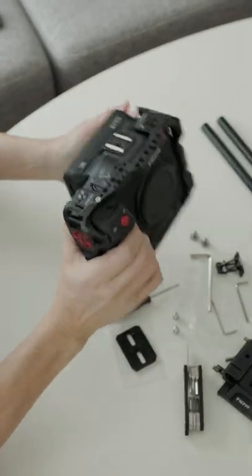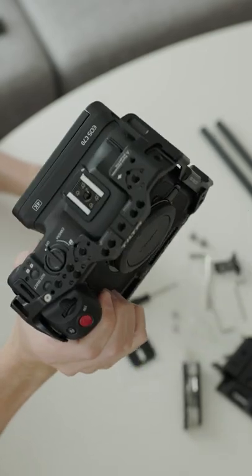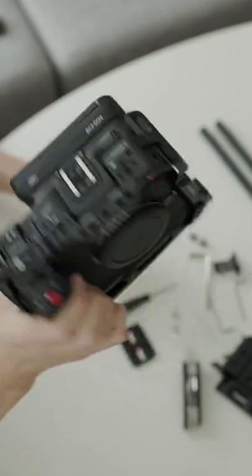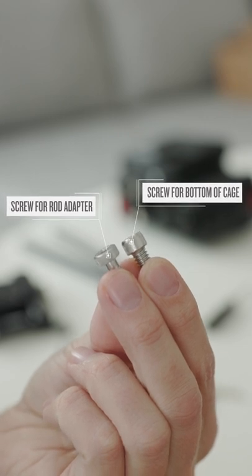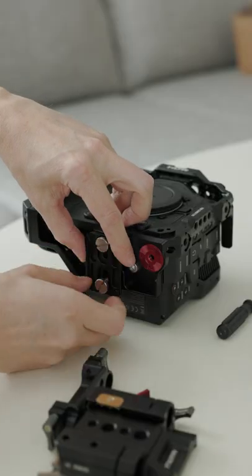Next step is to attach two screws at the bottom of the cage and tighten the screws with the allen key. Notice that there are two different screws of the same size, so make sure you put them in the correct place or else it's not gonna work.